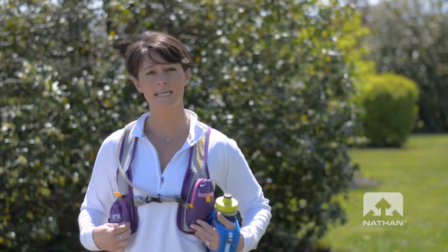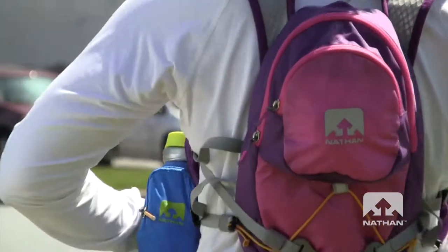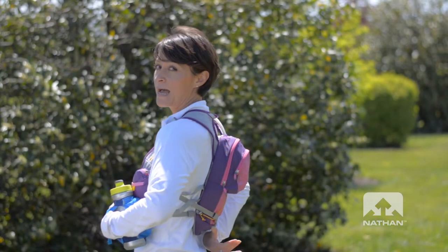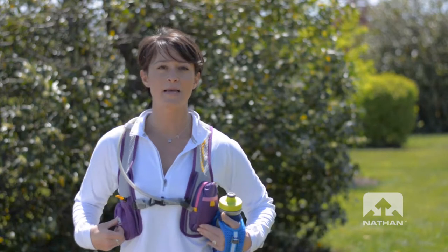So for example, the Intensity — I love to wear this when I'm out on a two-hour trail run. It's great because I can carry two liters on my back and I've got great storage capacity in the front.